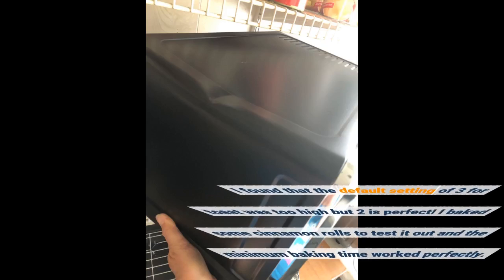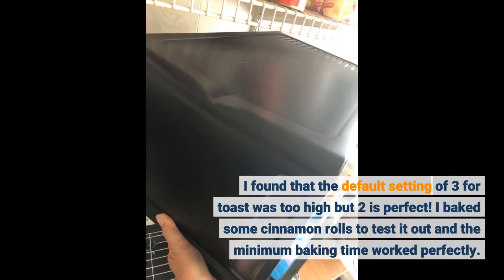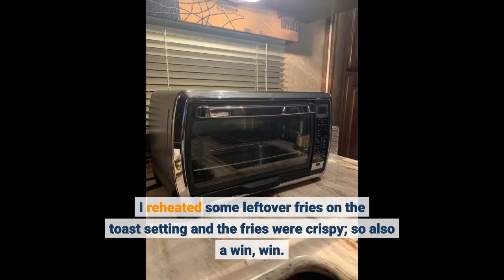I found that the default setting of 3 for toast was too high but 2 is perfect. I baked some cinnamon rolls to test it out and the minimum baking time worked perfectly. I reheated some leftover fries on the toast setting and the fries were crispy, so also a win-win.